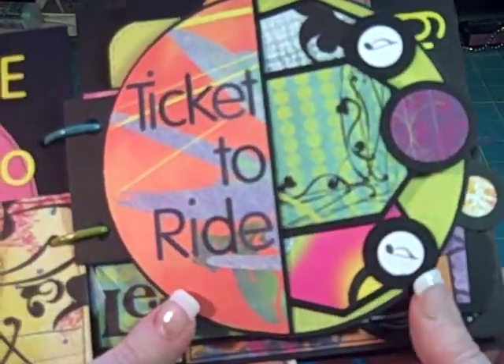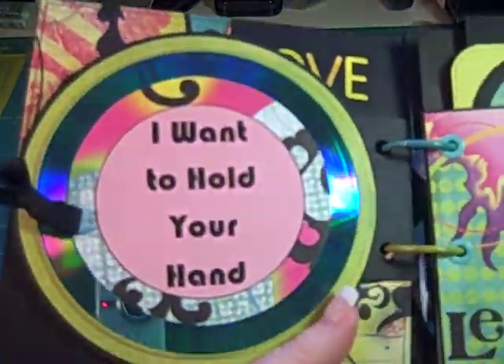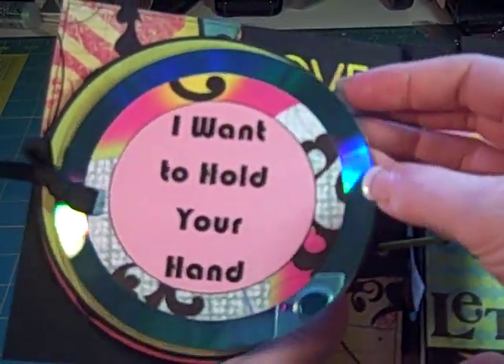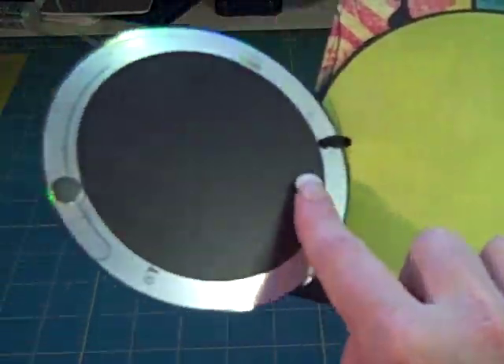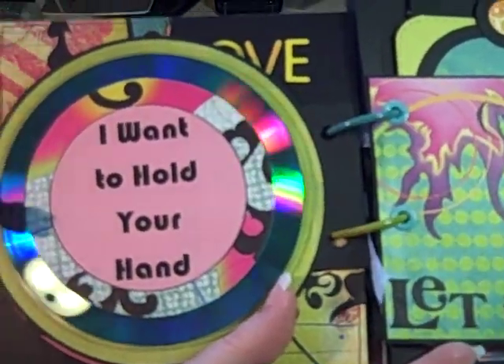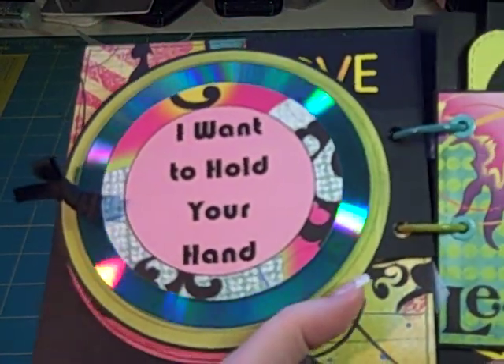This is a round-shaped page, and over here we have I Want to Hold Your Hand. For this one I used a CD — a blank CD that had kind of that turquoise color — and it flips up to put some photos, and it closes with a little magnet, so it goes right into shape there. That paper was just so cool.